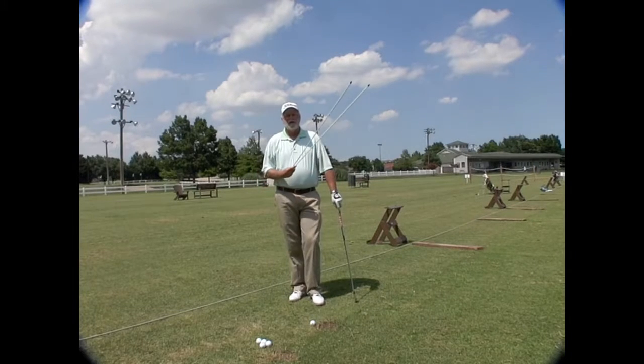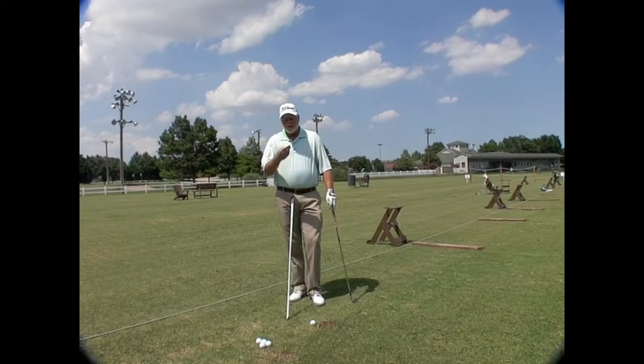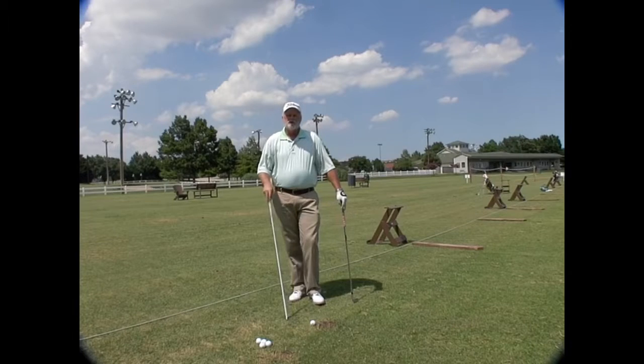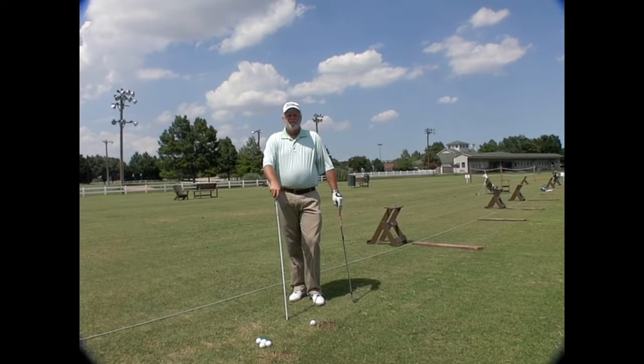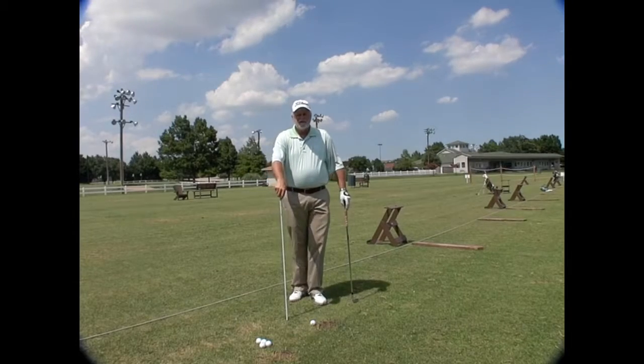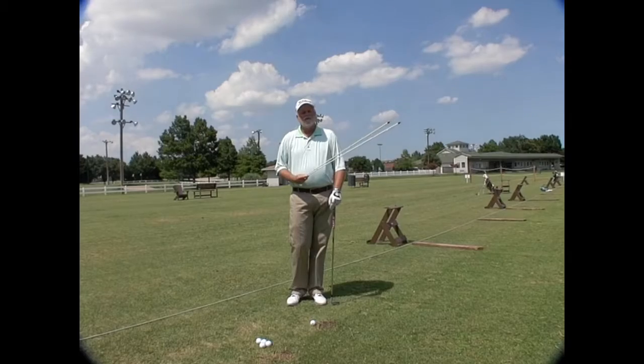These are the things that will make you better — these alignment sticks. People are selling them all over the country today. You can buy them at Home Depot or Lowe's. You need a couple of these in your bag. When you go to a tour event, guess what you see on the ground? Alignment shafts all over the place.